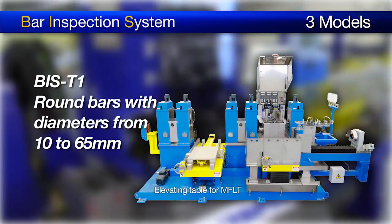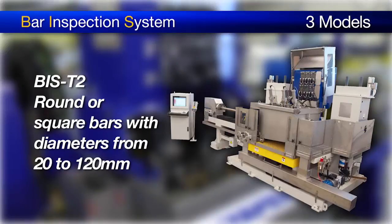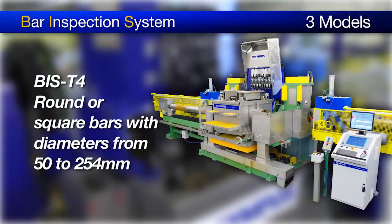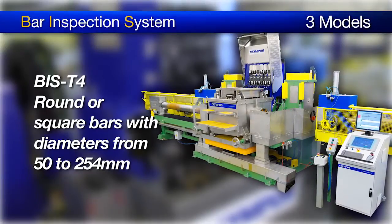The BIS-T1 can inspect round bars with diameters ranging from 10 to 65 millimeters. The BIS-T2 can inspect round or square bars with diameters ranging from 20 to 120 millimeters. The BIS-T4 can inspect round or square bars with diameters ranging from 50 to 254 millimeters.